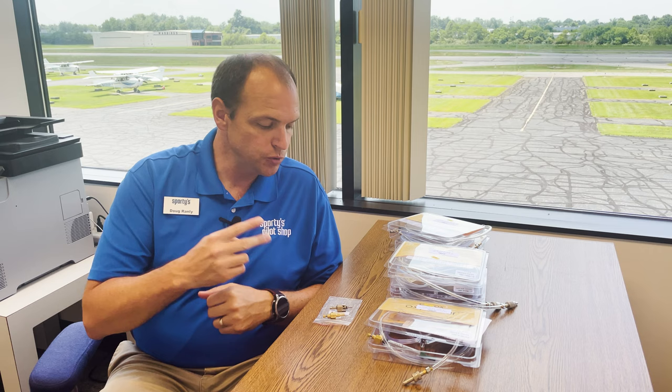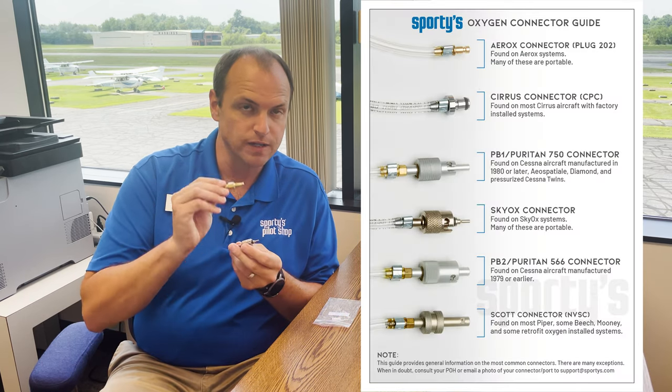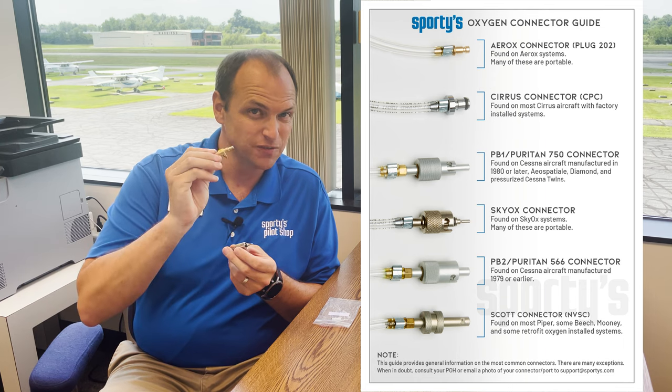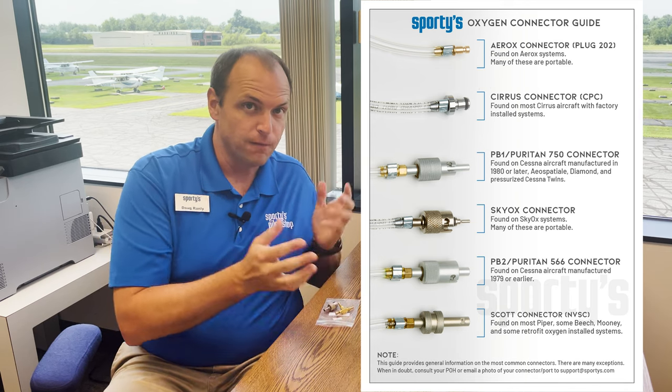To give you the executive summary, we have six different plugs here that are most common in general aviation. Two of those are normally found on portable systems: the Skyox as well as the Aerox. Now, the Aerox is also found on some installed systems too, so you kind of have to be careful. But that brings us down to four plugs.